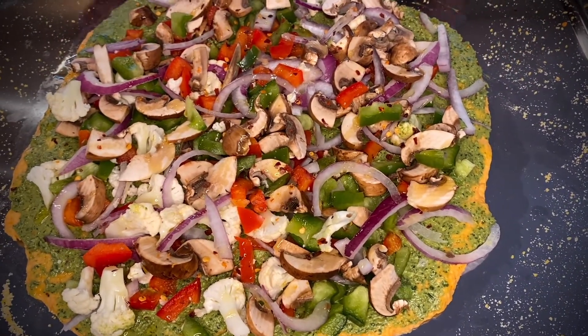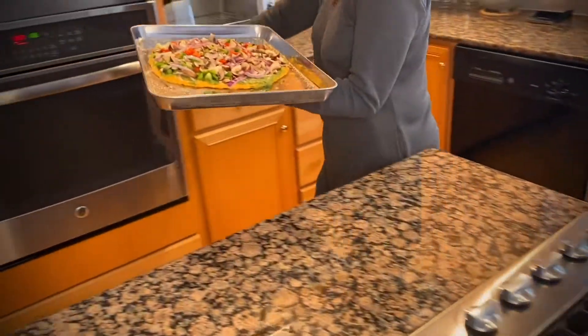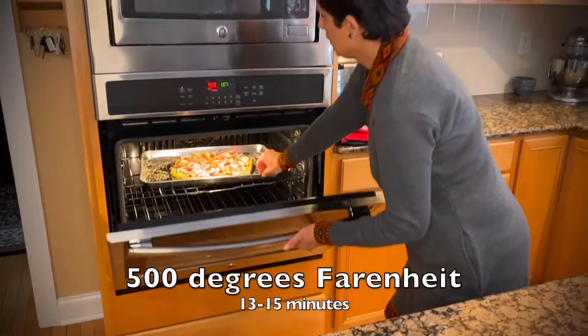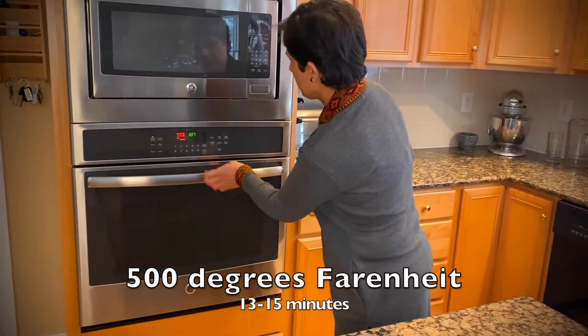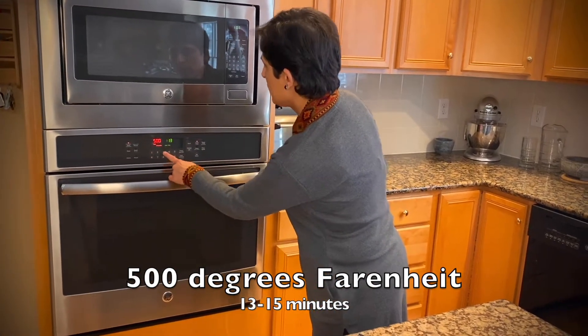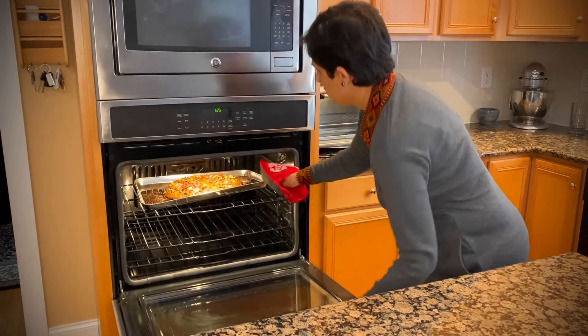We'll use it all — why not! Another drizzle of olive oil over our veggies and a little sprinkle of crushed red pepper flakes on top — more when it comes out. We are ready to take it to the oven. Let's walk our pizza to the oven, top shelf, at 500 degrees Fahrenheit. We'll let it go for about 13 minutes, start checking then, and if it needs a couple more we'll leave it in.